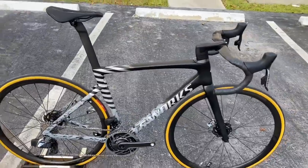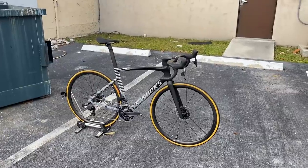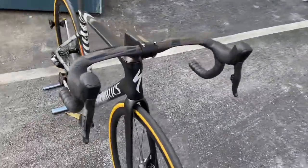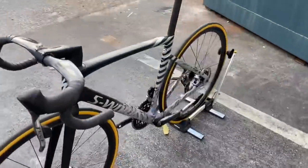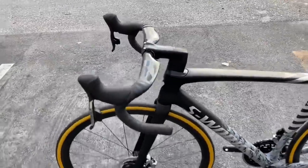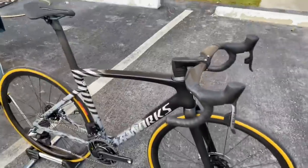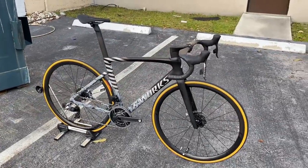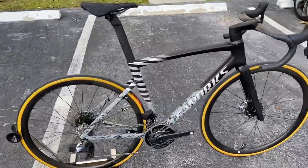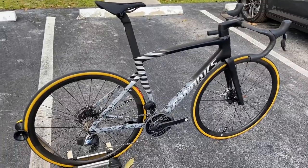Every other bike that I've weighed in has been like 15 or 16 pounds, so this is definitely a great build. First build I've done with Alpinist wheels — excited about it. Let me know what you guys think about this bike down in the comments. I had a blast building this thing. Hopefully I get one more of these in a size 56 and can do a build video on it. Maybe after the holidays I'll get into it — let me know if you guys want me to do a build video.